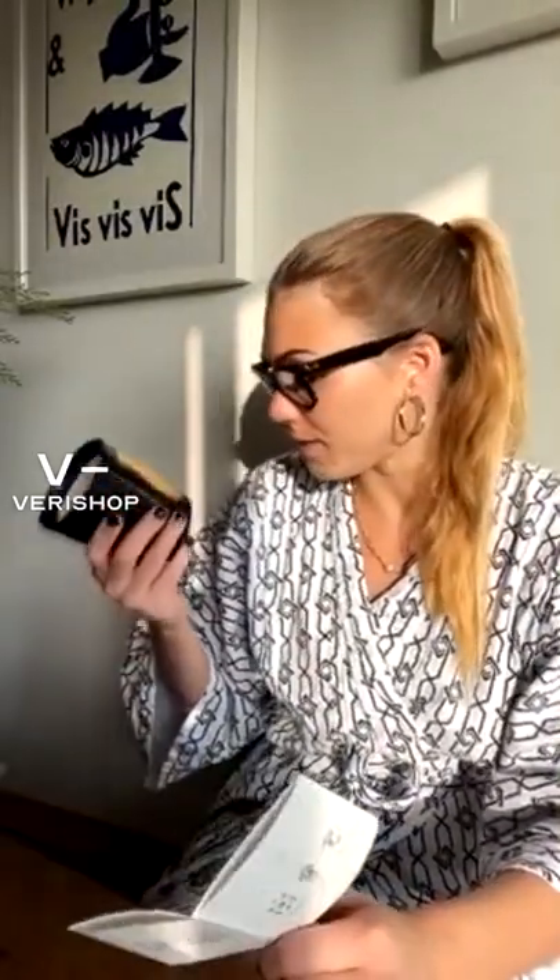Always protect the surface on which the candle rests with a coaster or a plate. I'm so obsessed with how this looks and smells — I wish you could capture the blue of the glass better, it's quite nice. Do not burn your candle all the way down — always leave at least five millimeters of non-molten wax at the bottom. Once you get to that five millimeters, looks like you'll have to get another Cire Trudon.